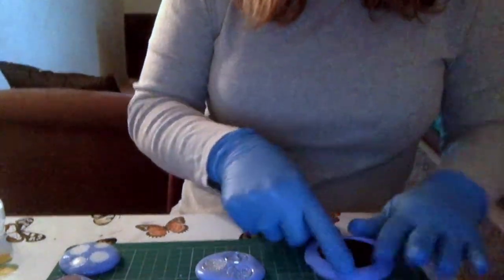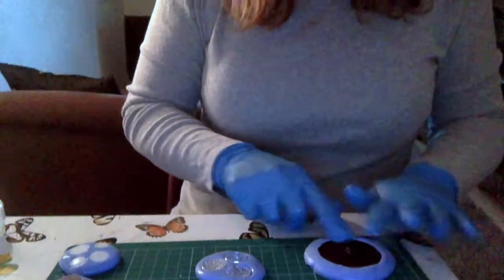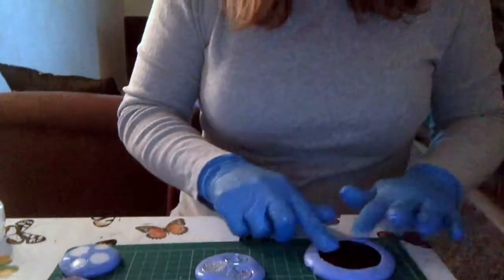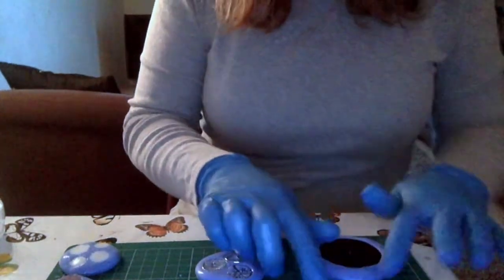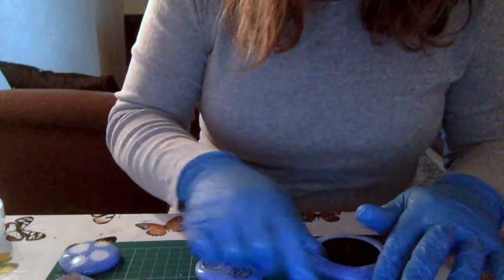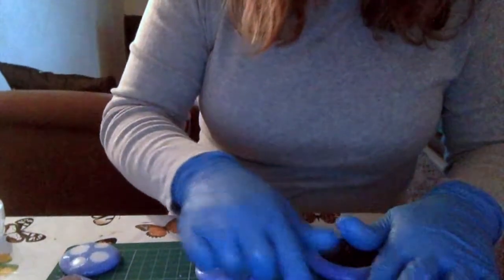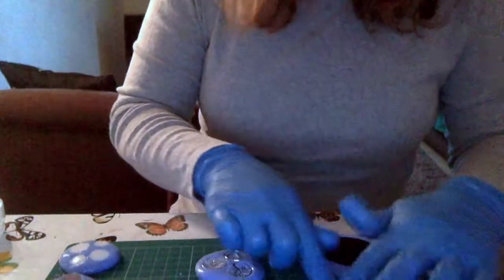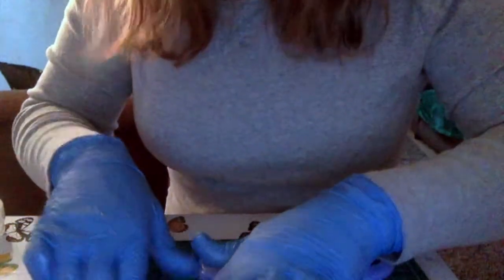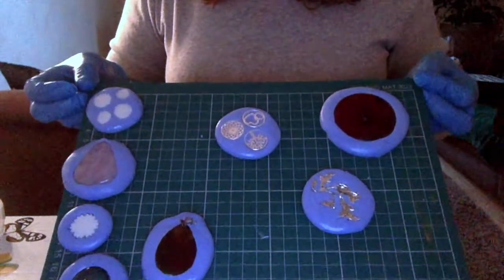If you're watching this video and you've tried Siligum yourself, let me know how you find it, and if you've found an alternative that works better for you. I like it but it is quite expensive. I can make my own clay things by hand, but I thought it was nice to make molds as well and just get these impressions. Now you can have a go at it yourself and see how these turn out.